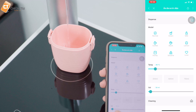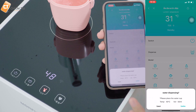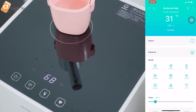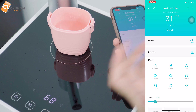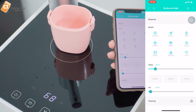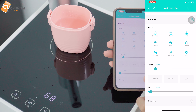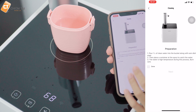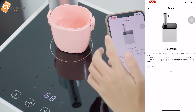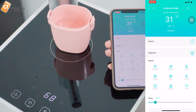Nước nóng ở 48 độ C sẽ hiển thị đèn màu đỏ. Muốn dừng thì bấm nút một lần là nước tự tắt. Với chức năng điều khiển từ xa qua điện thoại, chúng ta có thể ngồi làm việc, bấm nước từ xa rồi đến lấy sau. Ngoài ra, app còn thông báo khi đường ống cần vệ sinh và hướng dẫn từng bước vệ sinh bộ lọc qua phần Cleaning - rất tiện lợi và an toàn cho nguồn nước.